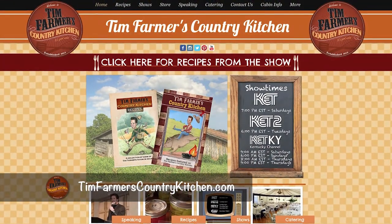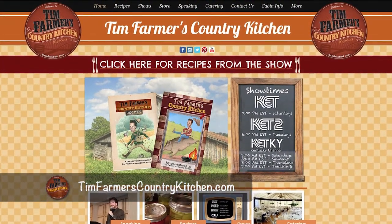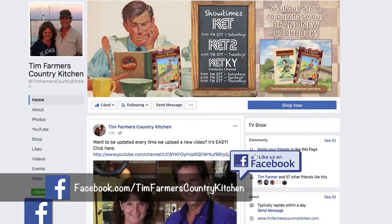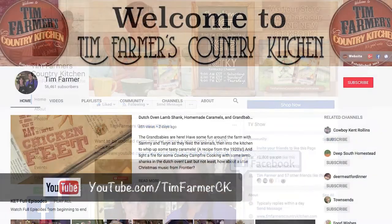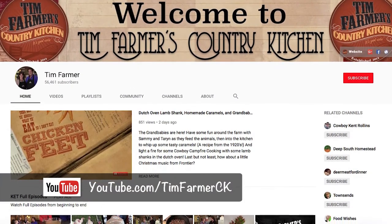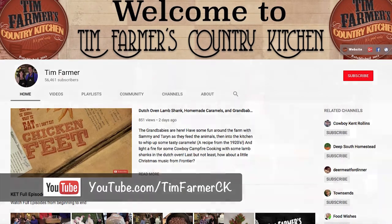We should probably tell folks out there who are watching the show and wondering, where can I get that recipe? Where could they get gazillions of recipes? Tim Farmer's Country Kitchen dot com. And if you wanted to be our Facebook friend, that's super simple — just hit like on the Facebook page. And while you're on YouTube, click subscribe. That way anytime something new comes out, you'll know about it.